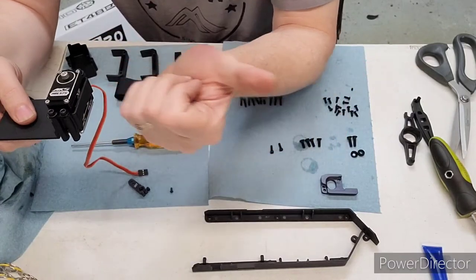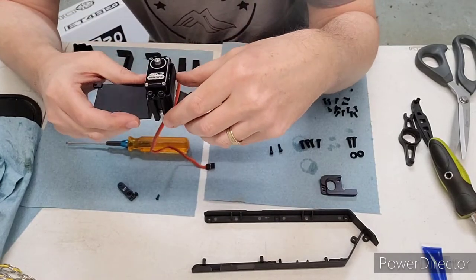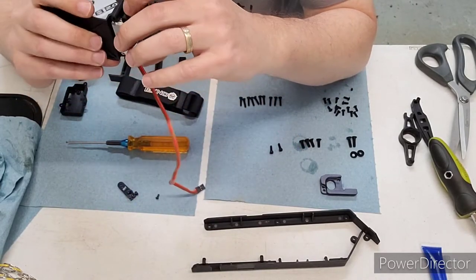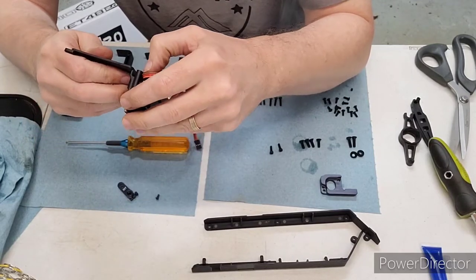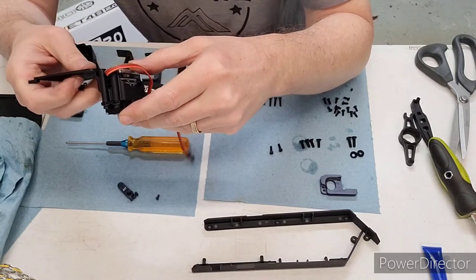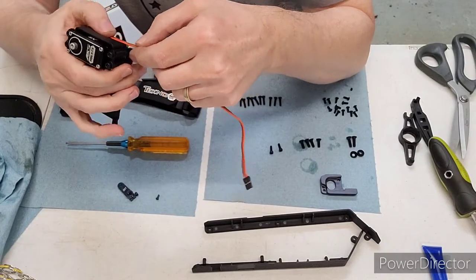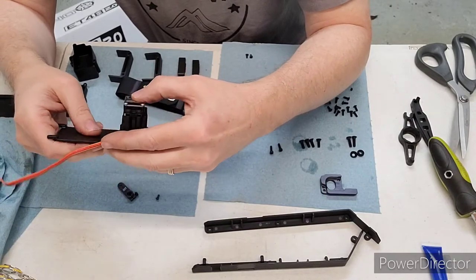The servo goes in the car this way, front pointing that way, so this cable is gonna have to wrap around for wire management. It's kind of unfortunate this servo doesn't let you change the orientation — it also kind of squeezes the grommet there. It's a little narrow for that servo grommet. You could unscrew the bottom and take that out, but for now I'm just gonna leave it as is.